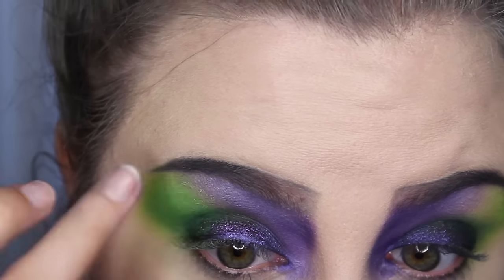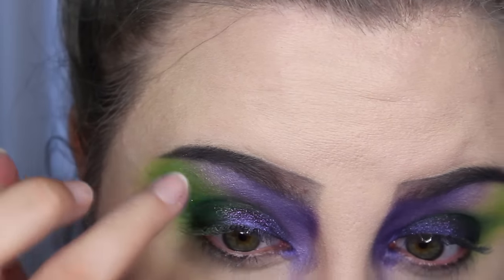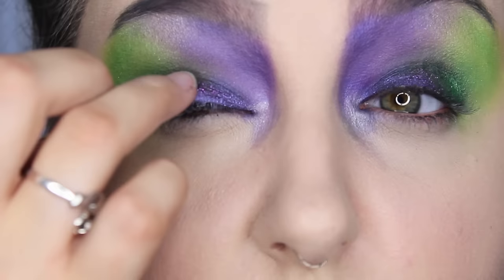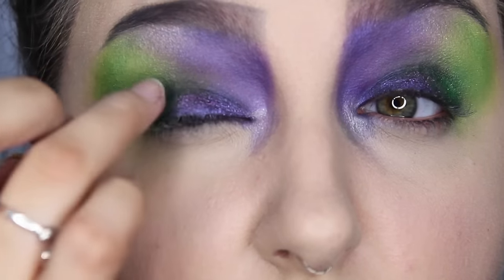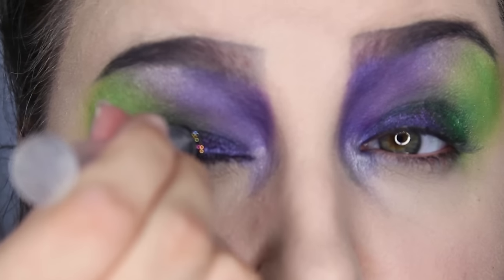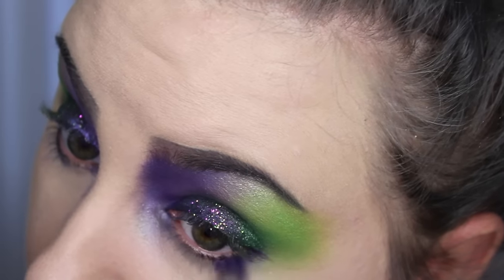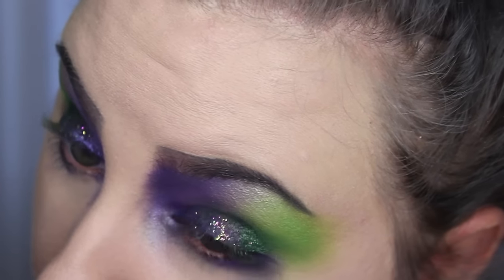Then I took a little bit of lash glue and put on some glitter — this is one of the Glitter Injections. I can't find the exact name, but it's one that's got lots of rainbow flecks in it. It's actually perfect — it's purple and green, and it kind of shows up as silver in the packaging but on the eyes it doesn't look that way. I ran those same colors on my lower lash line.